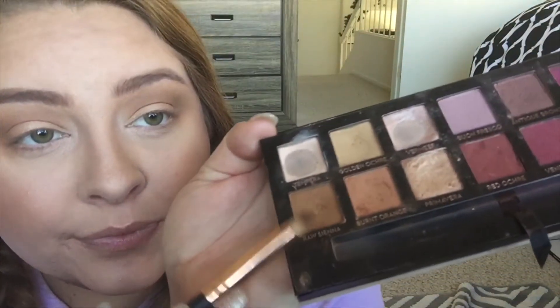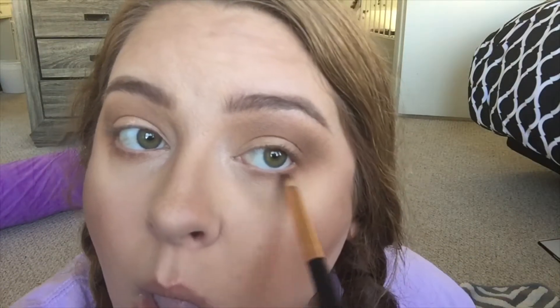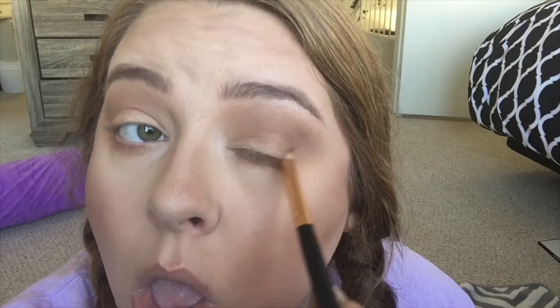So I'm going with the gold shade from that same palette, packing that on the lid and a little bit in the inner corner just to blend it, and then of course going back in with my first blending brush. And now I'm doing the lower lash line.